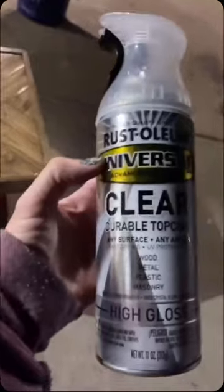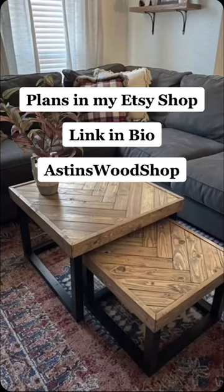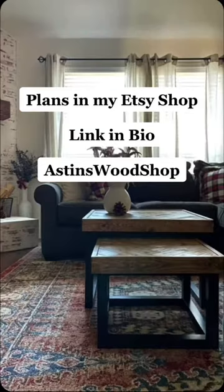Then I primed and painted them tricorn black. I stained the top with early American, topped with weathered oak, and then sealed it. Check out my Etsy shop for the plants.